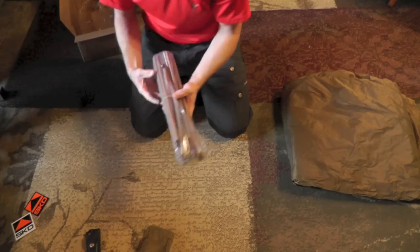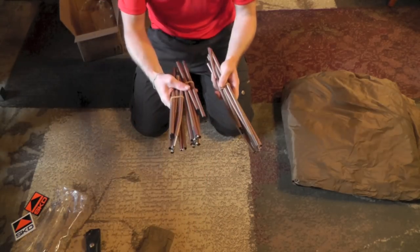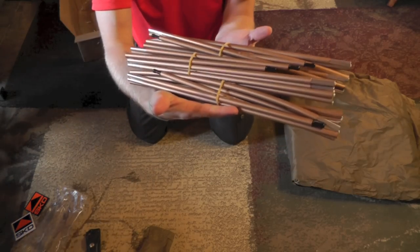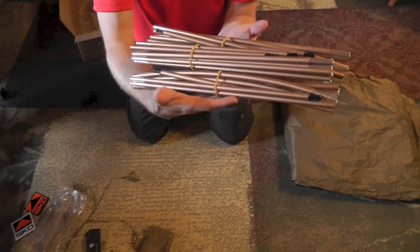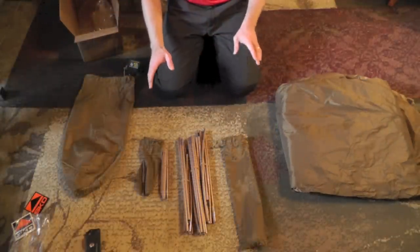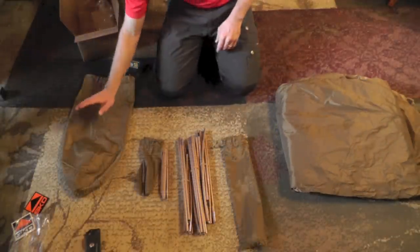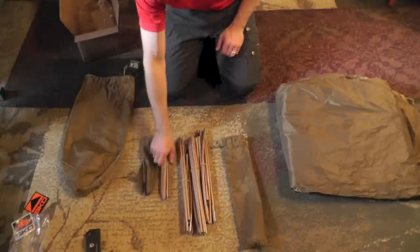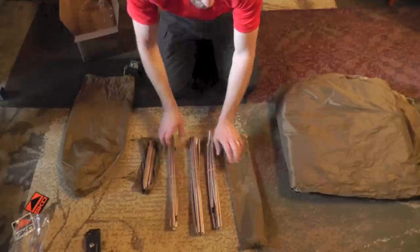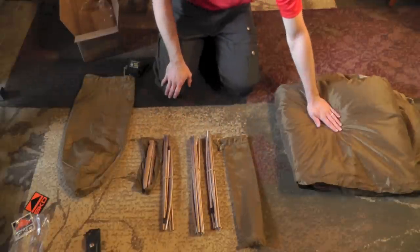Taking a look at the poles — this tent does have three poles, as you can see right here, and these are DAC aluminum. So before you guys are all the components: you have the stuff sack for the entire tent, the stakes with their little bag, three poles with their stuff sack, and the actual tent itself.